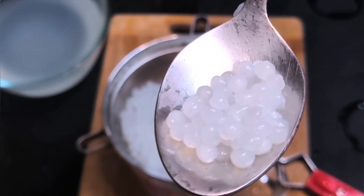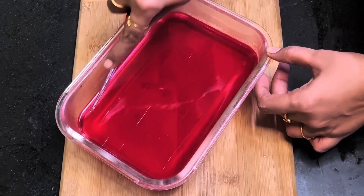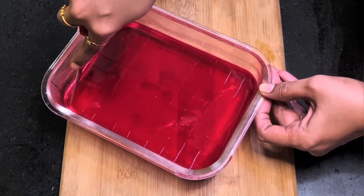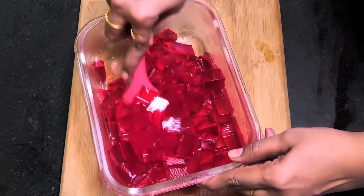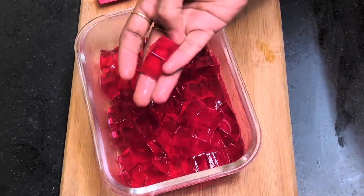The jellies have set — we can cut them into small squares. Strawberry jelly gives very good flavor to the sharbat. Never cook the jelly over the stovetop; just pour boiling water over them, otherwise they will not set properly. You can see the jellies have been set perfectly — look at the texture.